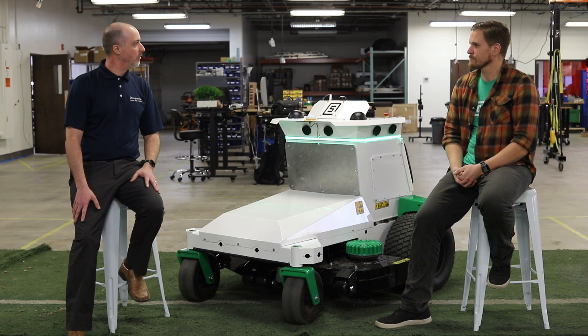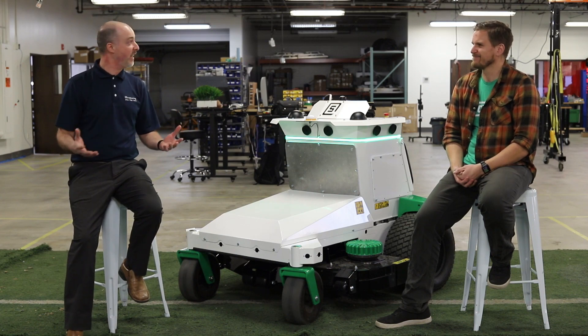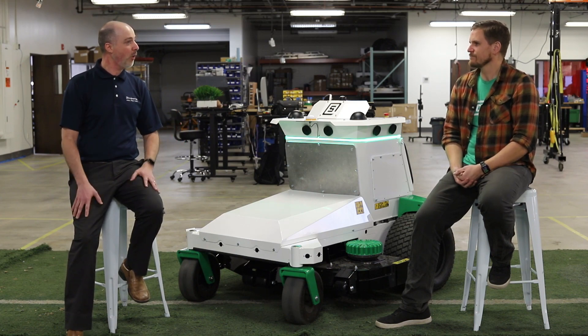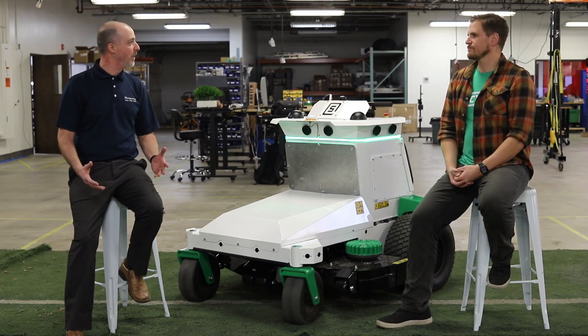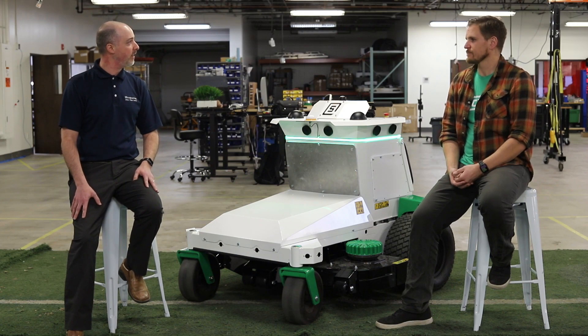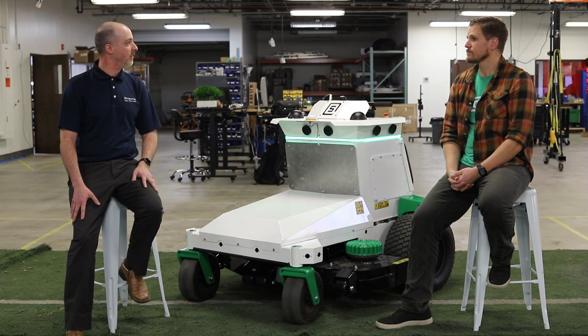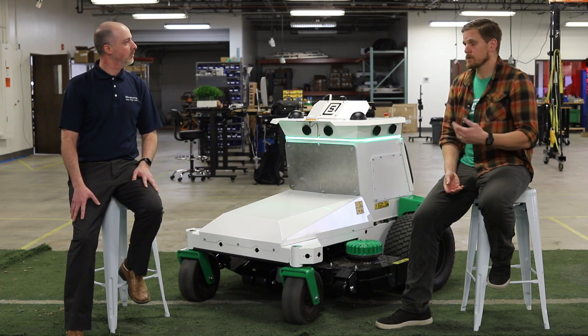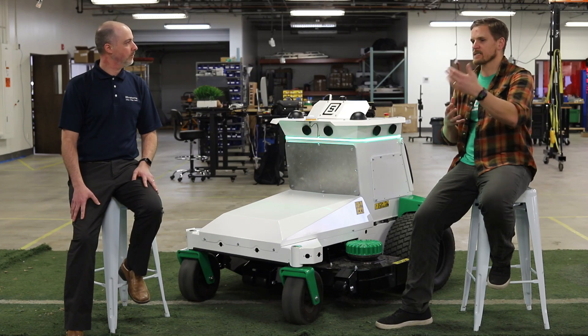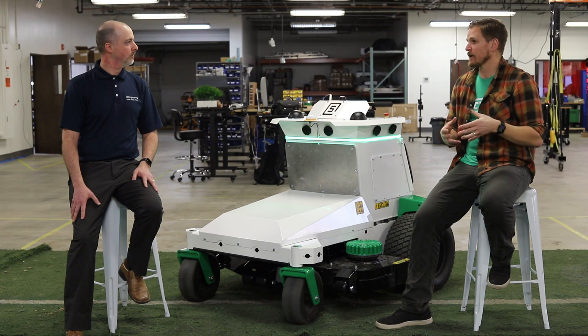One of the key things with us working together is developing the FPD-Link cameras to be able to sense the world out there. You've got a varying environment with a lot of challenges to deal with. We're working together to make that video as robust as possible with some new HDR capabilities with AGX Xavier. What other technical challenges have you had to face with this product? HDR has been a huge one.